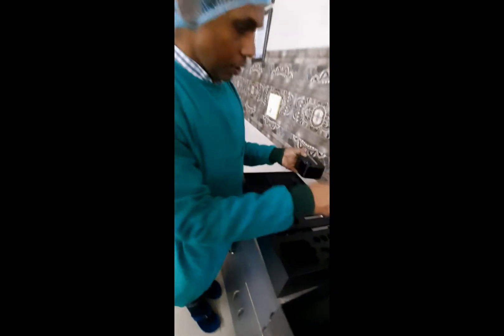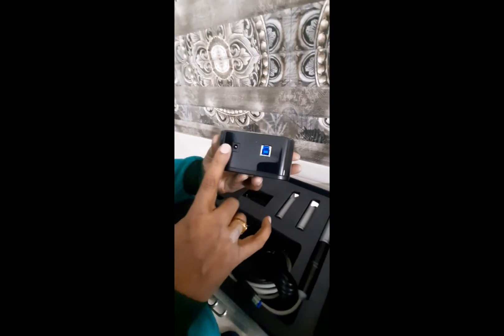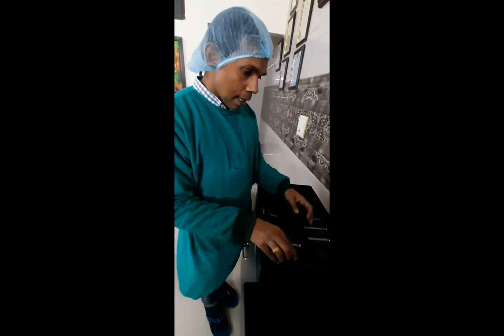Then we have the data hub, which is very important. You're going to place the handpiece here and these are the connections. You're going to connect to the laptop and to the handpiece.